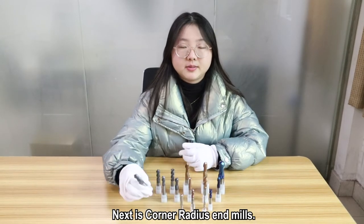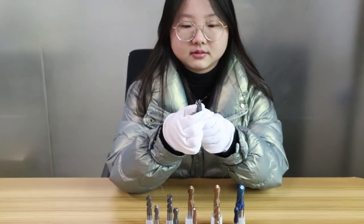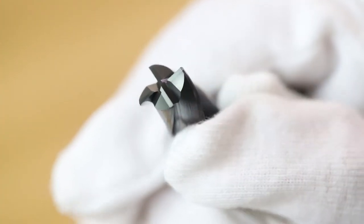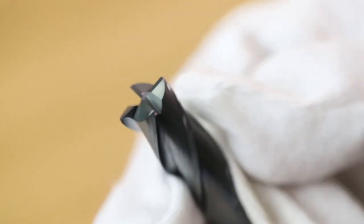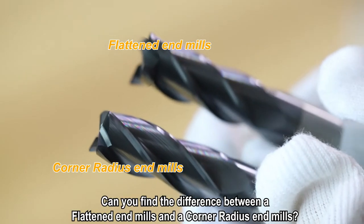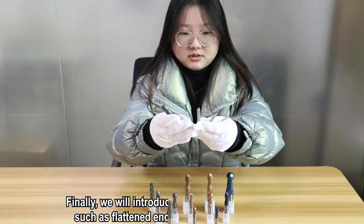Next is corner radius end mills. Can you find the difference between a flat end mills and a corner radius end mills?